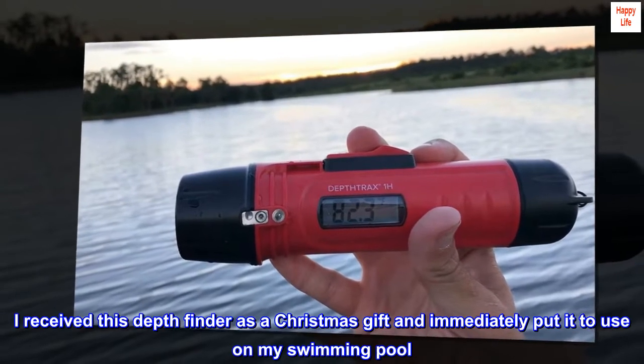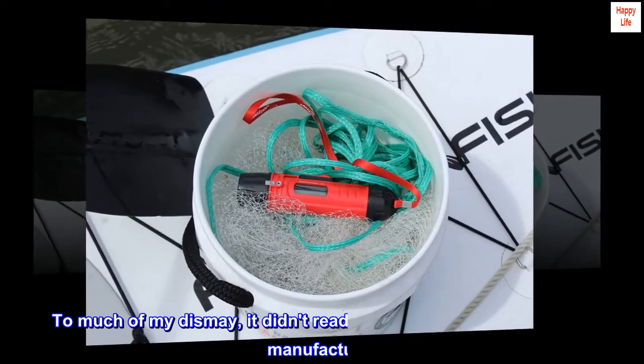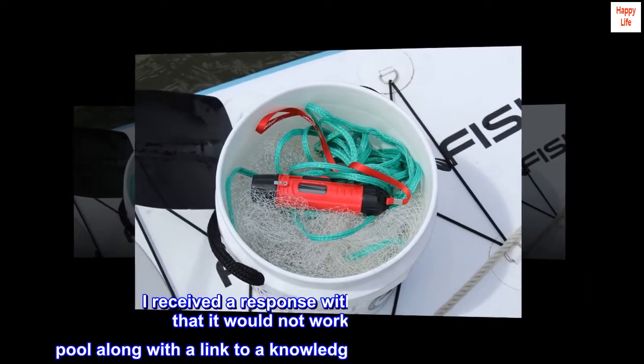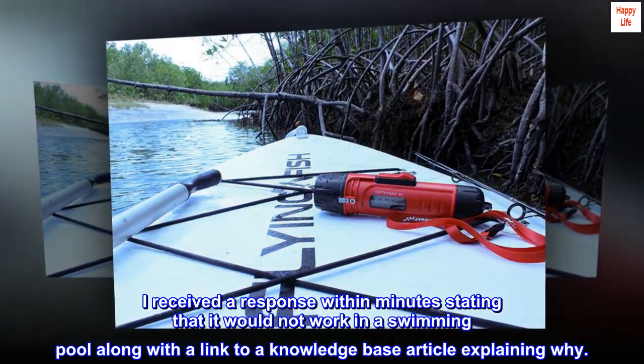I received this depth finder as a Christmas gift and immediately put it to use on my swimming pool. To much of my dismay, it didn't read depth, so I reached out to the manufacturer. I received a response within minutes stating that it would not work in a swimming pool, along with a link to a knowledge base article explaining why.